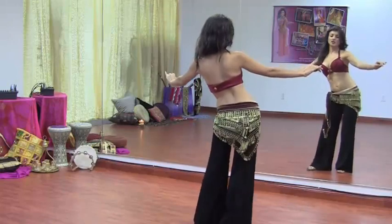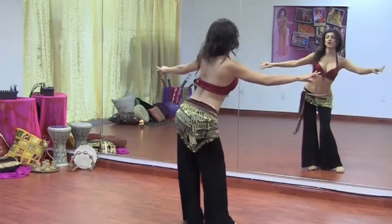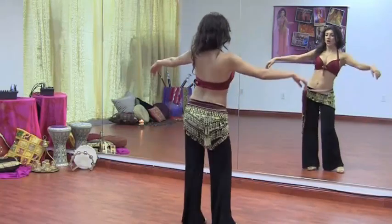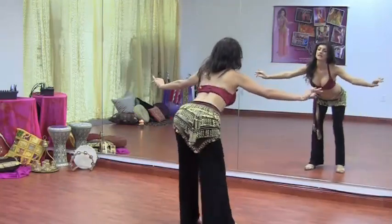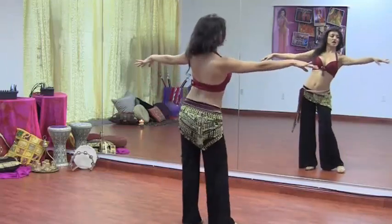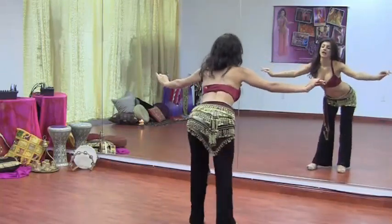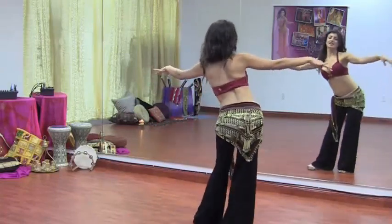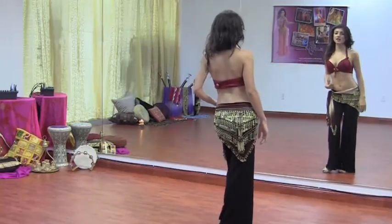Your knees are nice and relaxed — make sure they're not straight, but you do have to concentrate on your hips. Take it right, take it back, take it left. Smooth it out. Try to keep your arms out. When you move on to level two, we're going to learn how to move the arms with the hip circles.